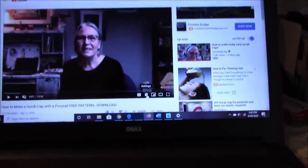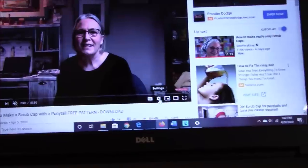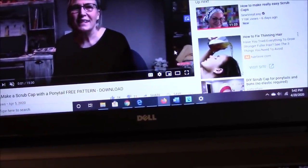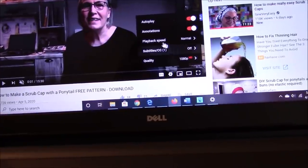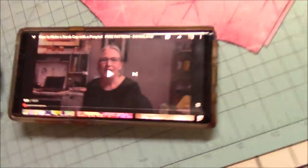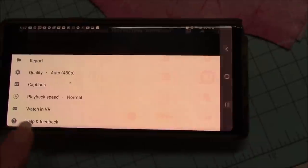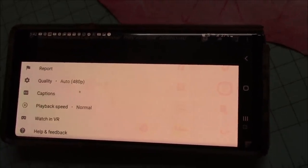I want to show y'all something real quick. If you don't want to watch this at normal speed, you want to slow it down or speed it up, when you open up your YouTube video, click on settings — that little gear right there — and you'll see playback speed. You can slow it down or speed it up. On your cell phone it looks a little different; there are three little dots up here that bring up the same dialog box with your playback speed options.